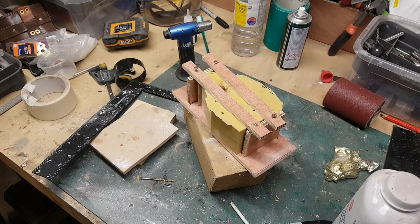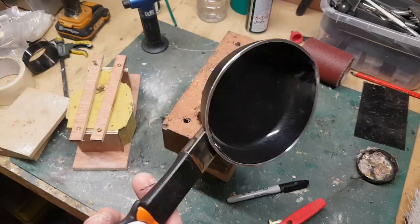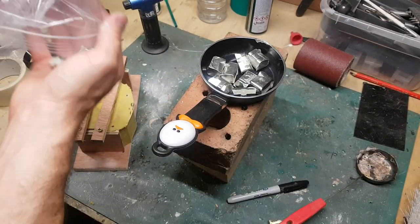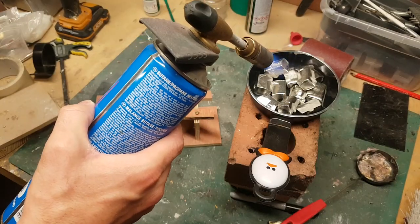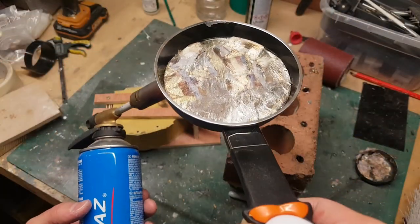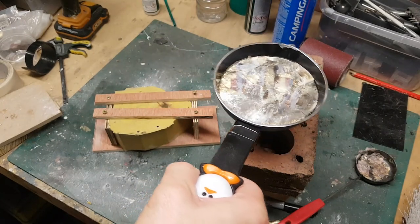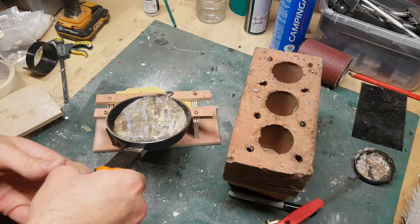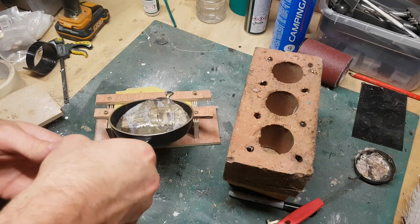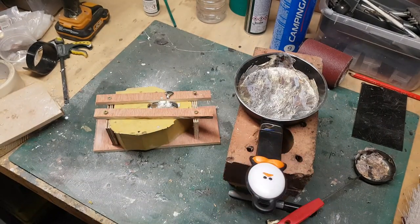I've also built a holder for the mold, because on my first pour the mold was deforming slightly and opening up a little — just the heat of the pewter deforming it. This little structure should hold things in place while it sets. The crucible I was using was too small, so I'm now using a small frying pan, which should do the trick. I've created a pouring spout by tapping one side with a hammer to give it a small indent. I think if I do a lot of this I might invest in a more purpose-built heater, but the blowtorch works well enough for now.